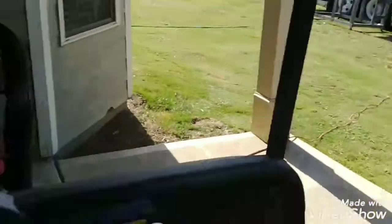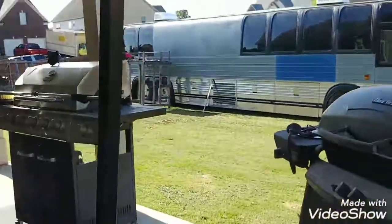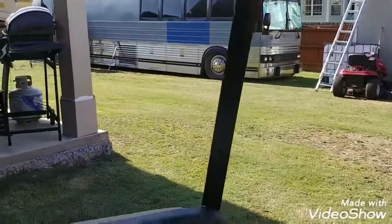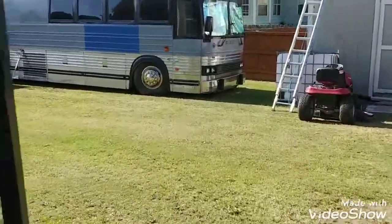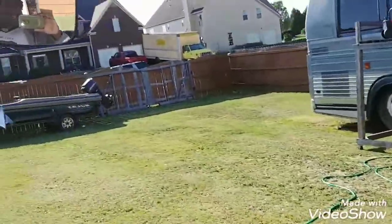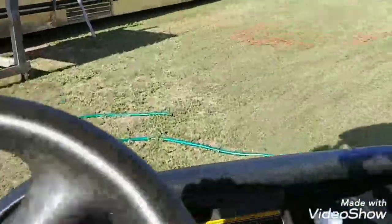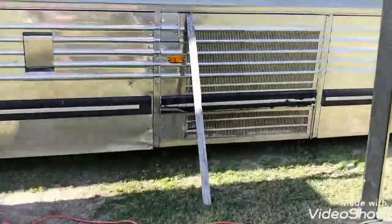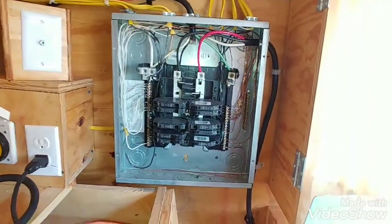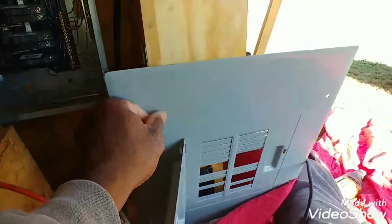Gonna go work on the bus this morning. Too lazy to walk over there, gotta drive my golf cart. Work on the black tank today, try to get that out of the way. I'm gonna start out this morning by putting this up here, go ahead and close that up. I've poked out all the hose so the breakers can come through - let me get started.